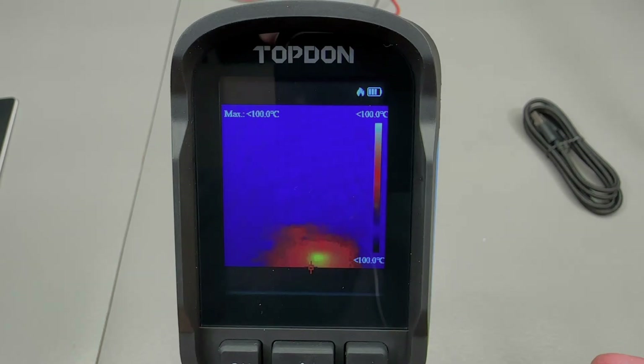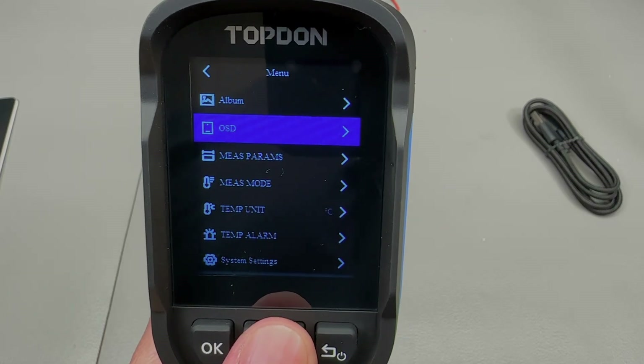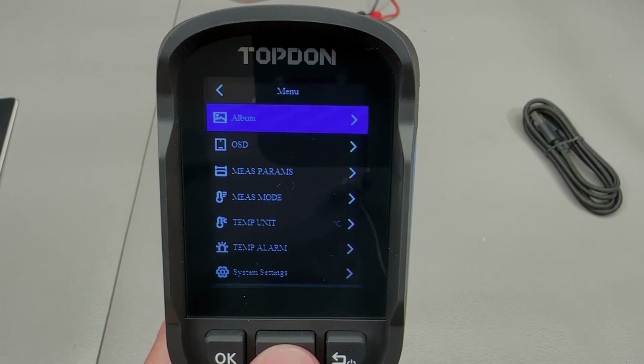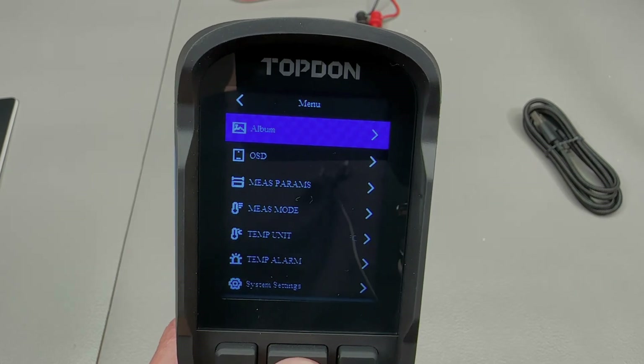By using the arrow keys you can scroll through a few different image modes. Personally I remain a fan of the standard image mode, but you could be a fan of the black and white mode — that's fine. Overall the menu system is pretty intuitive and simple to navigate and understand. It offers pretty much the basic options you would expect from a thermal camera, and again that's fine for an entry-level thermal camera.